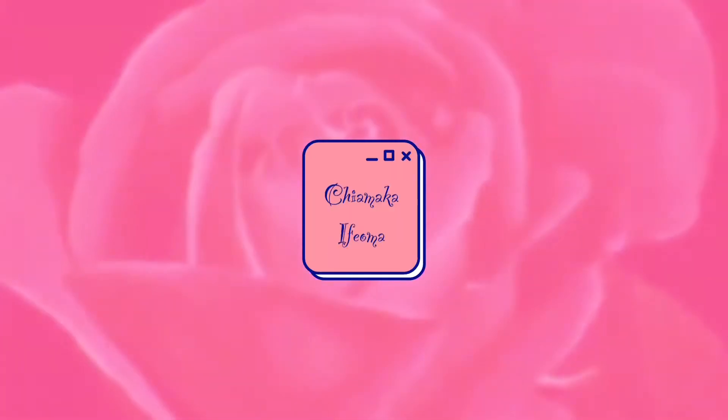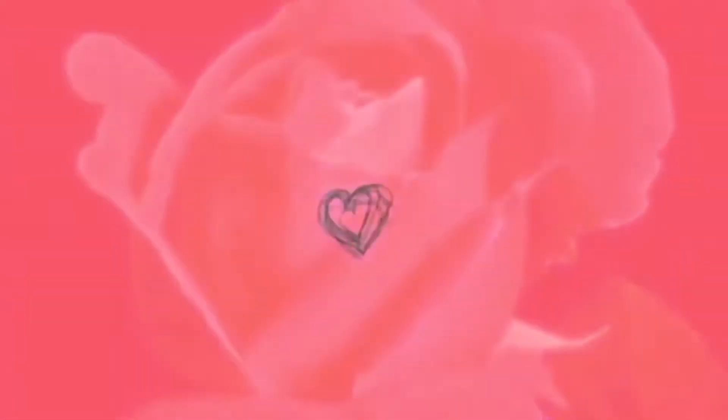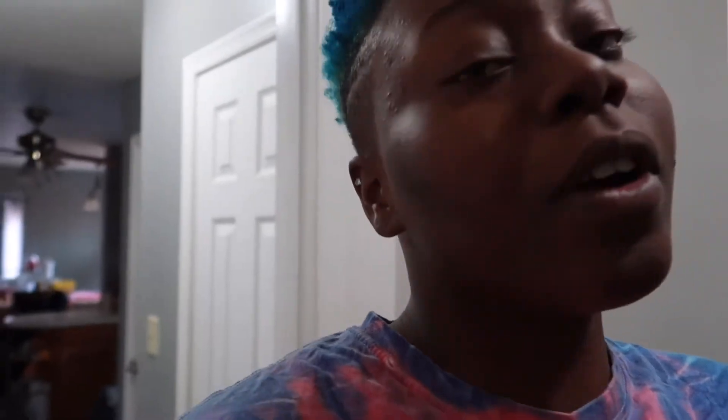Welcome and welcome back to my channel. If you've seen me before, hey! And if you haven't, hey. I hope you like what you see today, so keep on watching. How's everybody doing? I say that like somebody can answer me, but how are you doing?